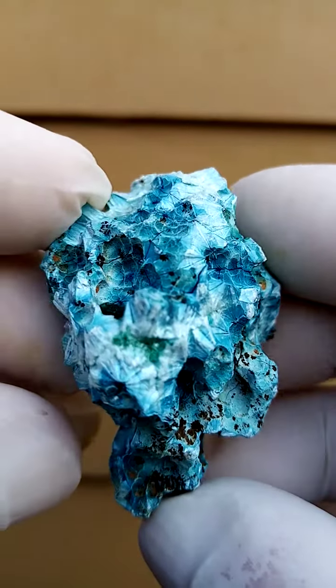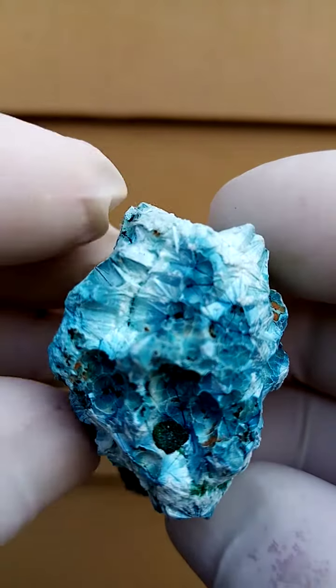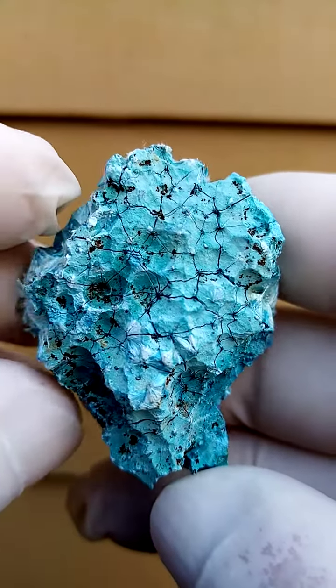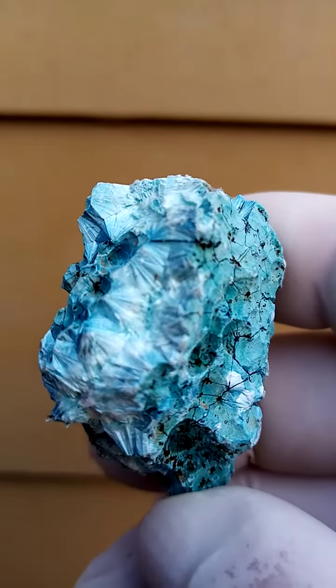Let's go around this way, slowly here, across like this. Lots happening on this guy, and it's pretty much a solid — let's say shattuckite, or maybe plancheite even. Chemically the two are very, very similar.